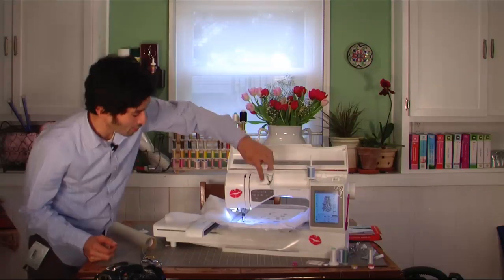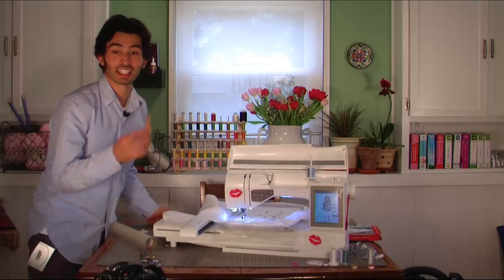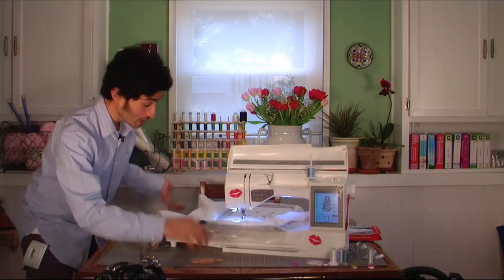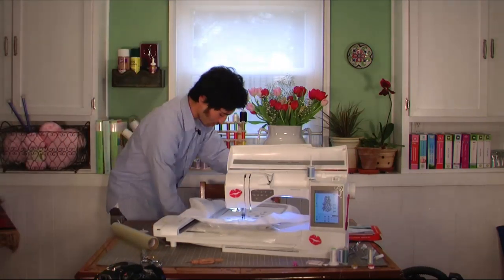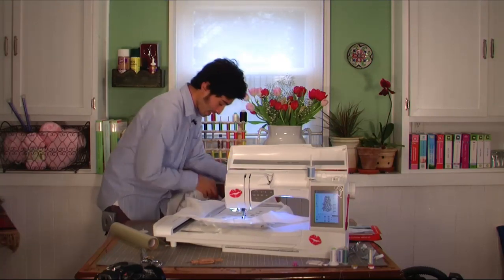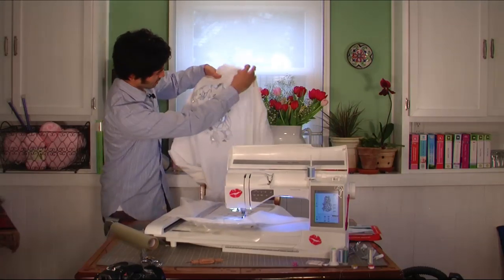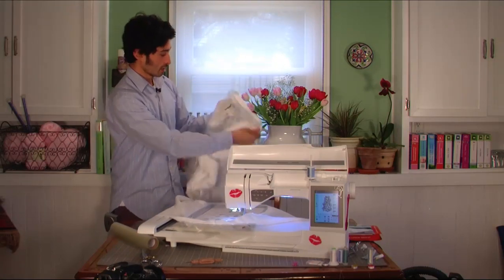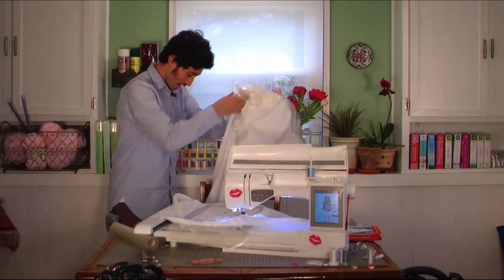Once it's done you can go ahead and speed it right back up as fast as it can go. The stiletto is a really nice tool so you don't have to worry about sewing through your fingers. Now Ruby is just going to go ahead and do the rest — I'll make sure and keep the camera going so you can see what she does. Here is the other side of the embroidery, and you can see it right as it's done out of the hoop.